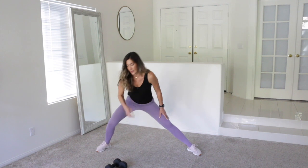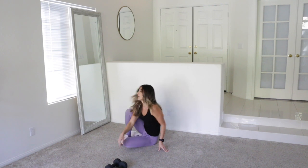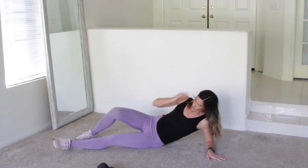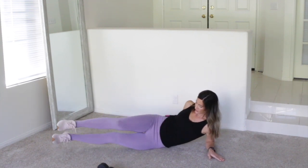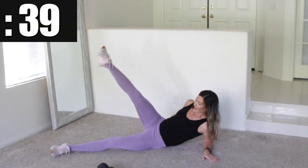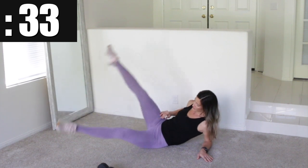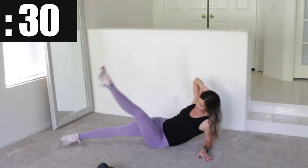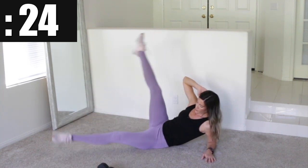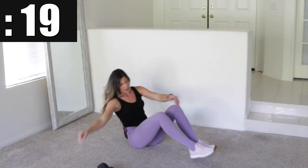Okay, rest period. We're going to do those side scissor kicks and again no weights added for this one, unless you had ankle weights to strap on. Get on your side. Make sure that your hips are tilted back because if you're too far on your side it's going to be very awkward. Tilt back so your hips are facing up and go — scissor kick it. Remember all the way down with the top leg, all the way up with the bottom leg. Switch right away, go to the other side.